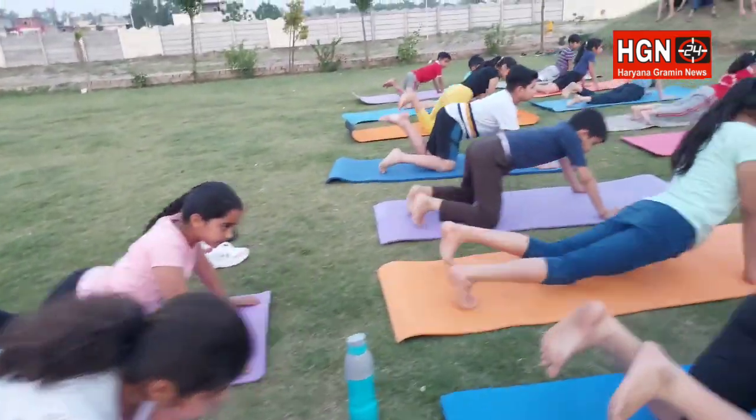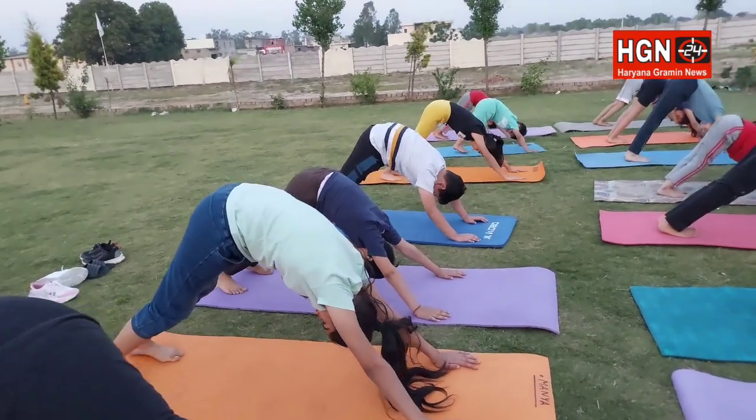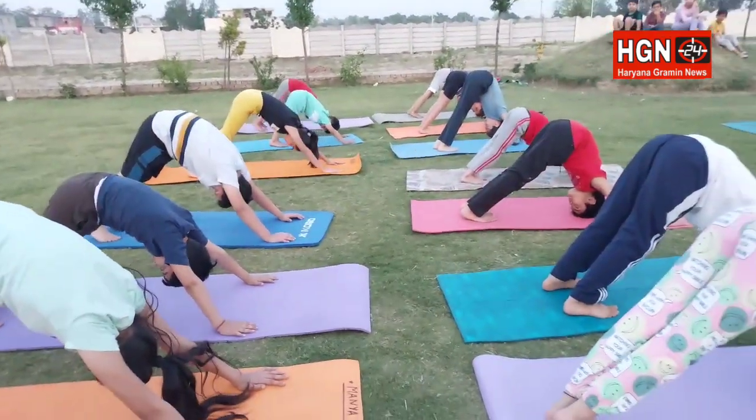Okay, now Parvatasana — come on into Parvatasana. 1, 2, 3, 4, 5, 6, 7.